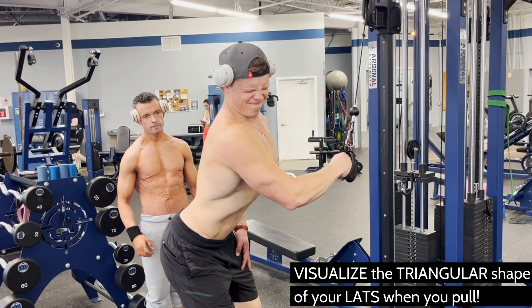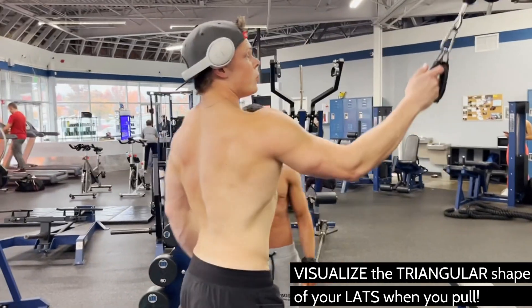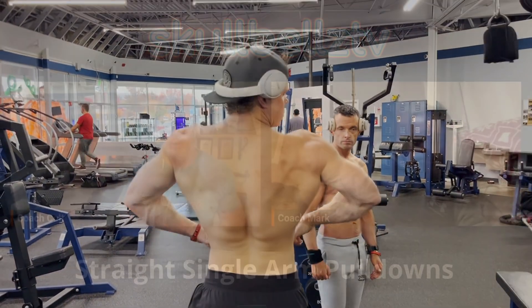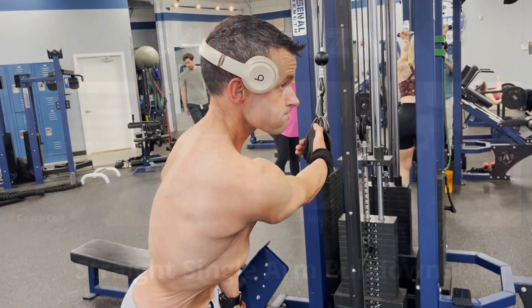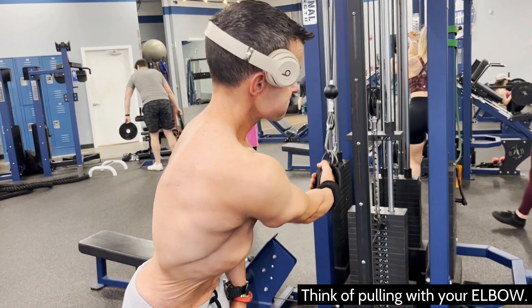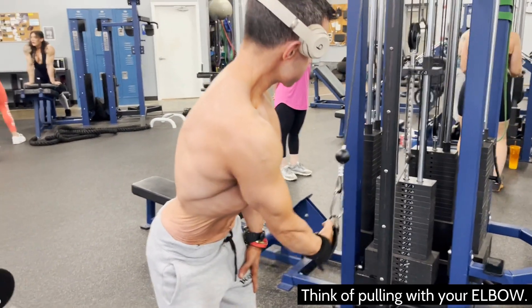Slow the movement down — we want to fatigue the muscle both eccentrically and concentrically. Mind-muscle connection is so critical because it's your back and you can't see it. You really have to understand how that muscle is shaped, think about that triangular shape of your lats, and make sure you're pulling from the elbow without using any biceps or forearm whatsoever — hence the ankle attachment.